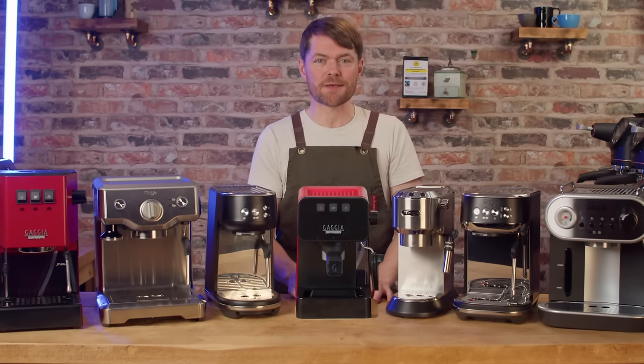Rancilio Silvia. It's a single boiler machine similar to the Classic in some ways but it just feels a bit more premium. The steam power is ridiculous — so powerful it's very difficult to learn with, but amazing once you have the knack. As with the Classic it really needs a well rehearsed workflow or some modding. They're just shy of £600 new so it's easy to find them used for under £500, though at this used price you can get something even better like the Oscar II or Sage Dual Boiler.